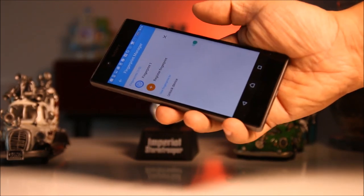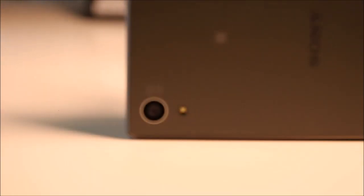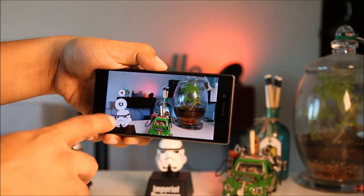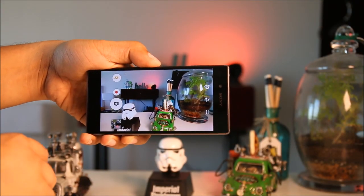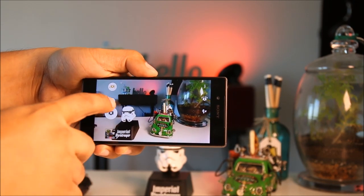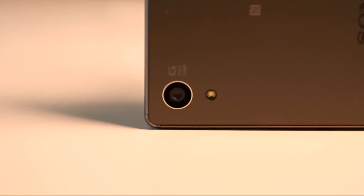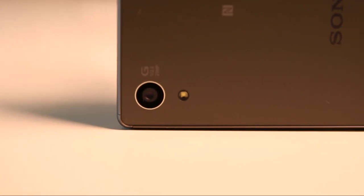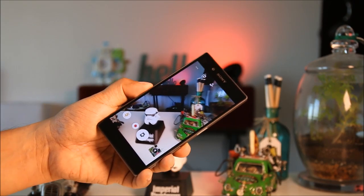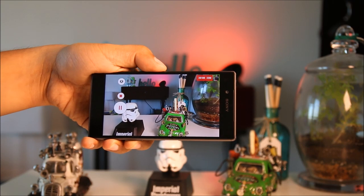The 23 megapixel rear camera has face detection autofocus which is really fast, and can record videos up to 2160p at 30 fps or do slow-motion shots at 720p with 120 fps. Sony also boasts a 0.3-second auto-focusing capability. Photos look great, as well as the videos — all crisp and clear.